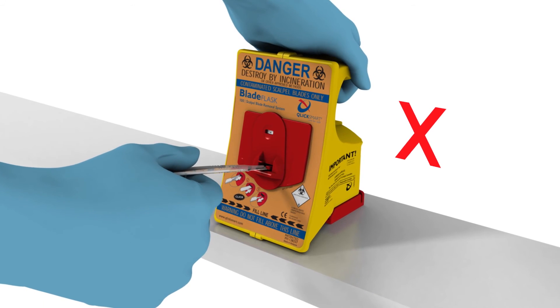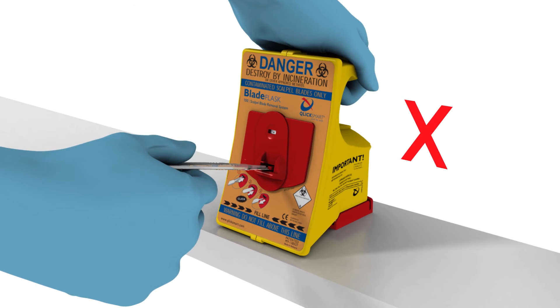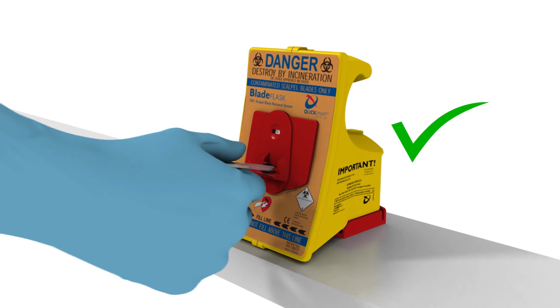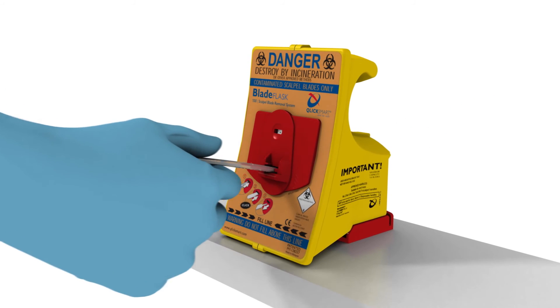Use one hand only when removing the blades. Because the ClickSmart Blade Flask is securely fastened onto the bracket, no further support is required.